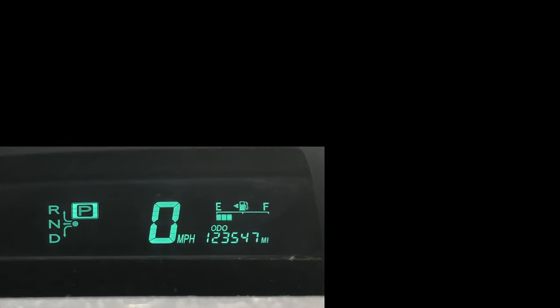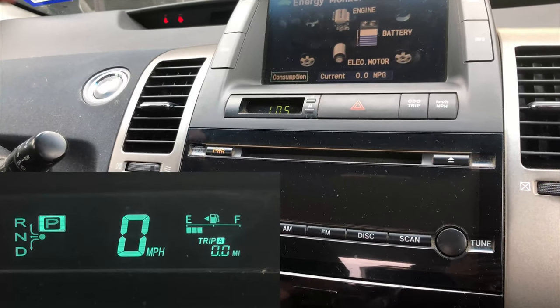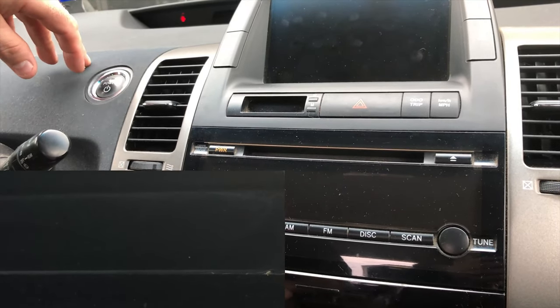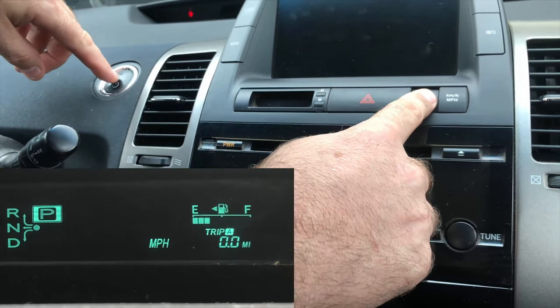Turn the car on and press the odometer trip button until Trip A is displayed. Turn the vehicle off. Keep your foot off of the brake and press and hold the odometer trip button. Press the power button twice.